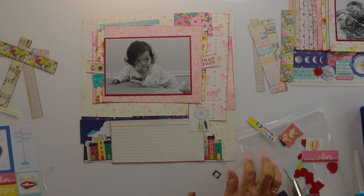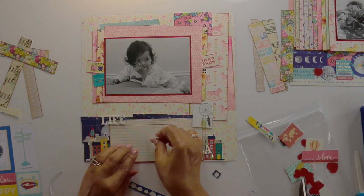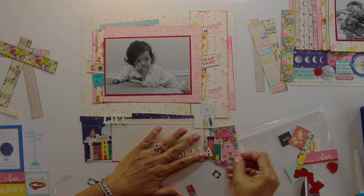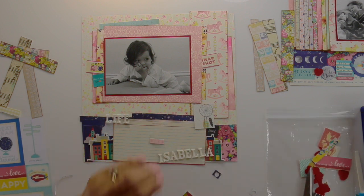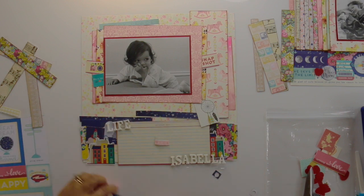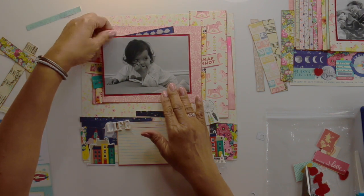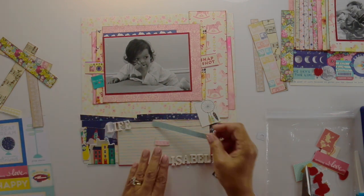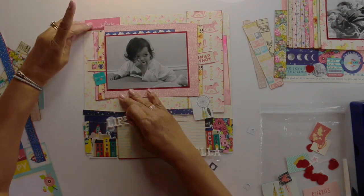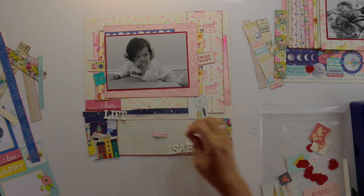I really have this habit, and I've done it ever since I started scrapbooking — it's really hard for me to break — and that's to lay out practically my entire page before I start putting anything down. Now that I'm trying to break that habit, it's really hard. I haven't broken it yet, as you can see. Even though I'm very much committed to what's going on at the bottom and the top, I'm not making it permanent as I go along because I still want to see where this is going. I'm separating my title — Isabella, Life with Isabella — and around my title will go my journaling.